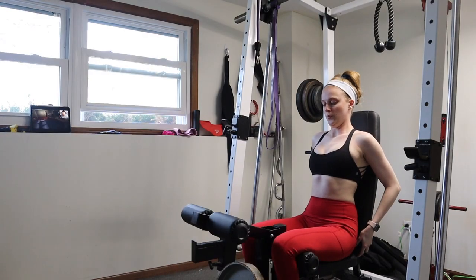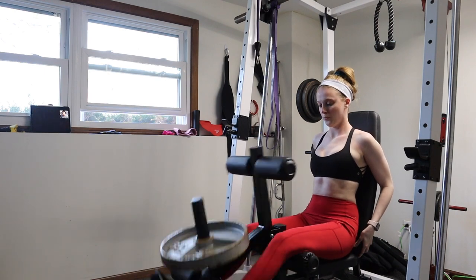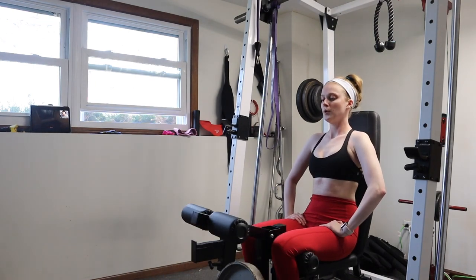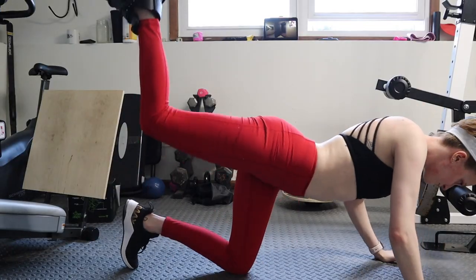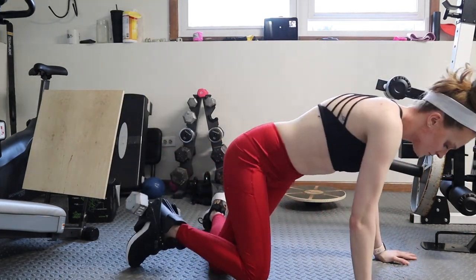Quad extensions are probably one of my favorite workouts. I do them even on my hamstring heavy days. Today was sort of a mixed day, but as you can see, it just engages your core and your entire lower half. Then I do a couple more quad-based exercises and then I move on to more hamstring and calf building.